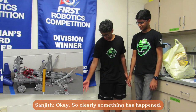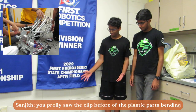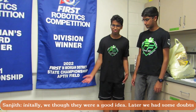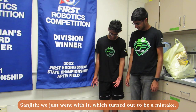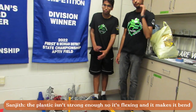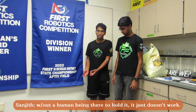So clearly something has happened. You probably saw the clip before, right? Of these plastic parts bending. Initially we thought they were a good idea. Later we had some doubts — maybe plastic isn't the best idea — but we were already in so deep. We were just going through this, which turned out to be a mistake. The plastic isn't strong enough and it's flexing and it makes it bend over. So without a human being there to hold it, it just doesn't work.